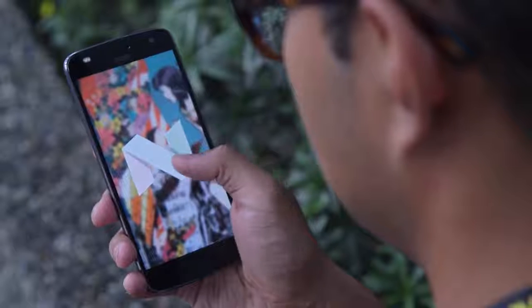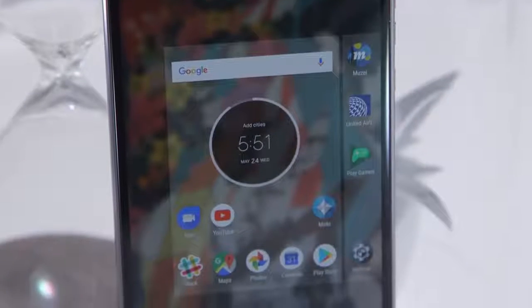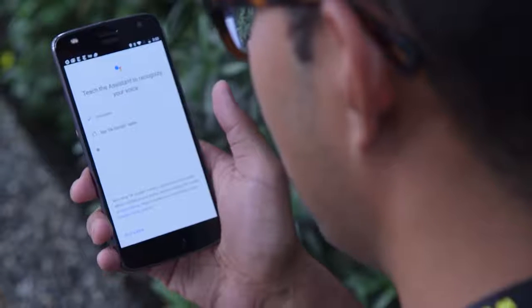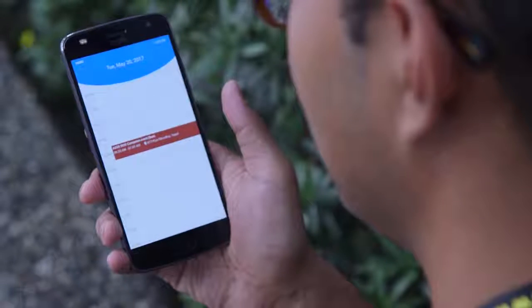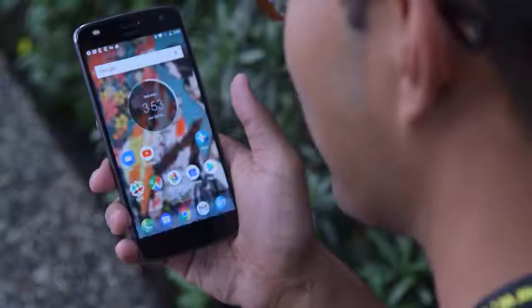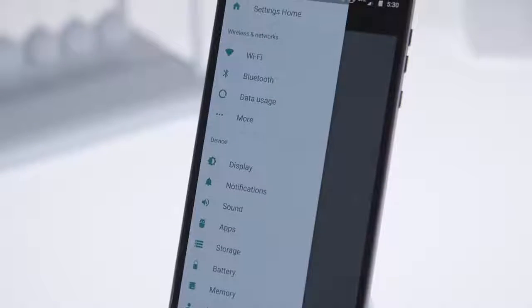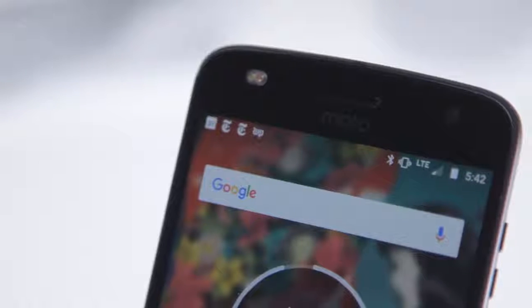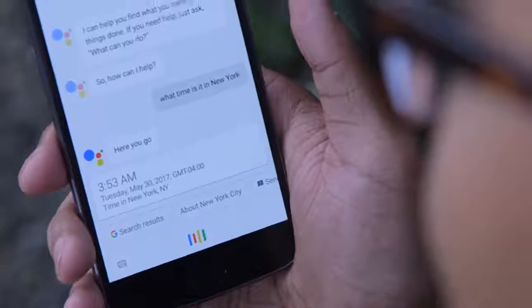The Z2 Play runs the latest version of Android Nougat, and you can use it to talk to Google Assistant like you have been able to for quite some time now. Motorola, however, has cooked up a new approach of its own. Just say 'show me my calendar' or 'show me my settings,' and the device will respond, usually by giving you an icon you can slide down to access your info. Sometimes it's quicker to respond than Google Assistant.